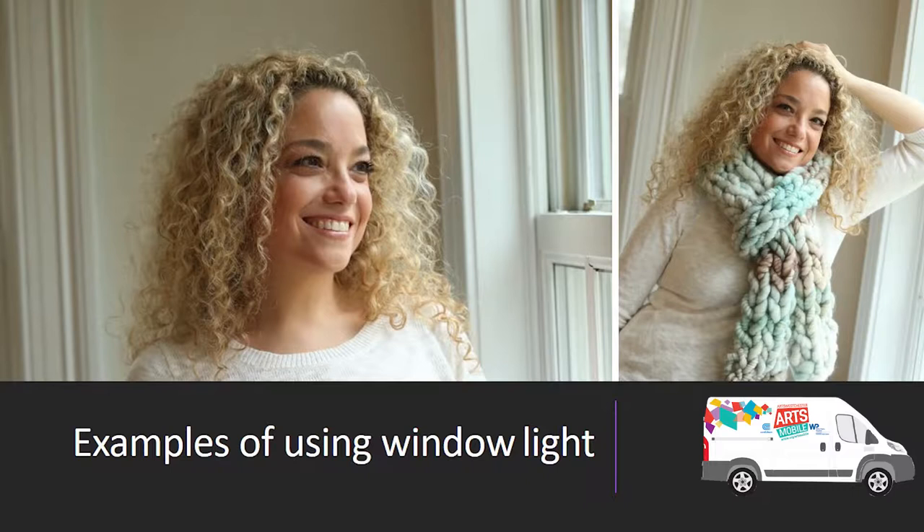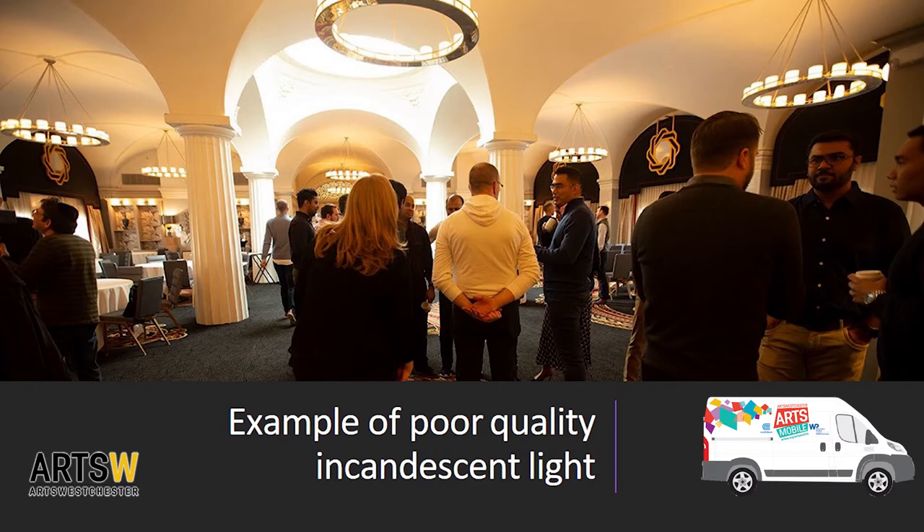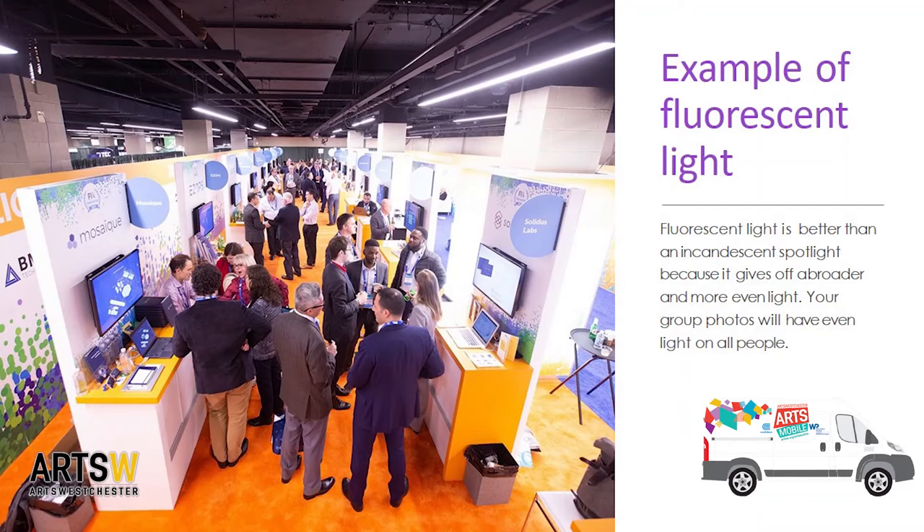The second thing is to look at the kind of light you're working in. Available light is very different. For example, window light is a soft light — usually daylight that comes through the window and bounces off something, creating a beautiful soft quality that's great for skin tones. You have incandescent light — light bulbs and spotlights — which has more of an amber, yellow-orange cast. You also have fluorescent lights, which are a bit whiter than incandescent and tend to be more even if you're in a room full of ceiling lights.